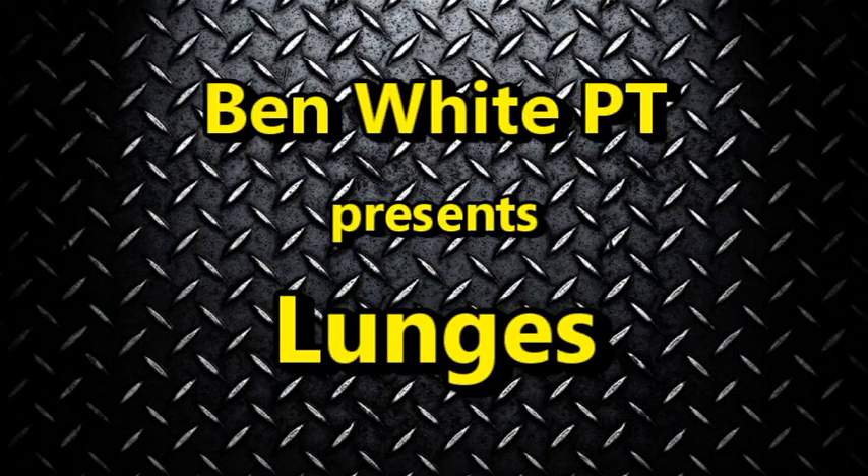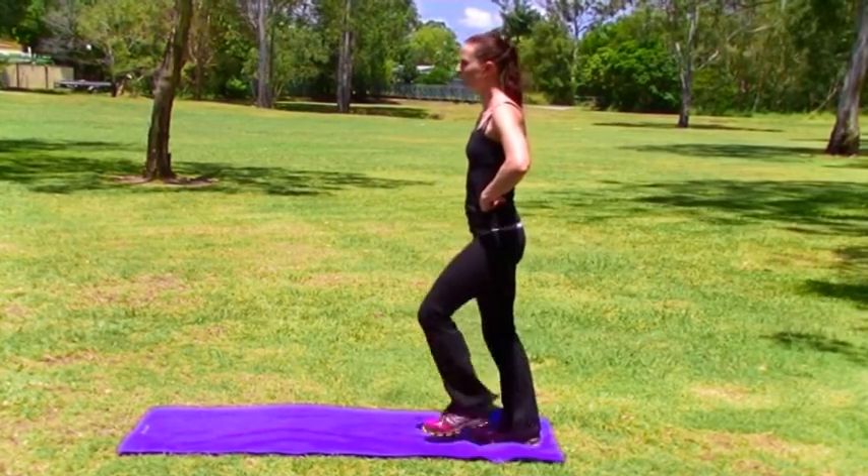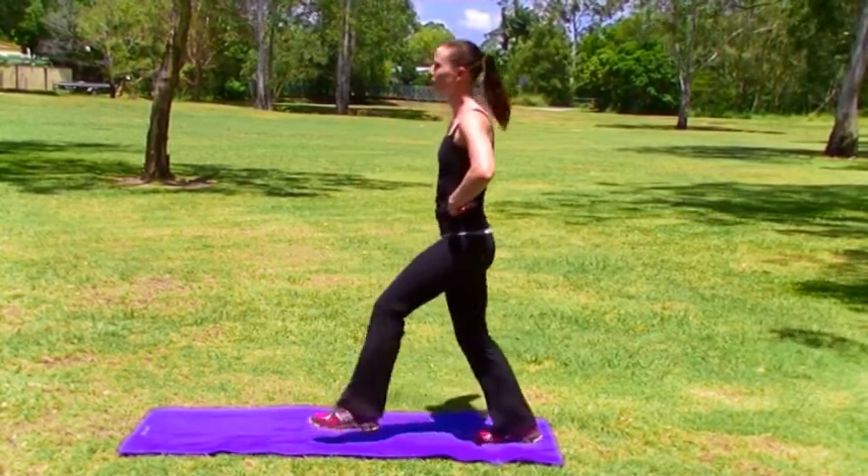To do the lunge properly, keep your body upright and your abs and core tight at all times. Take a long step forward and drop your back knee down to the ground.